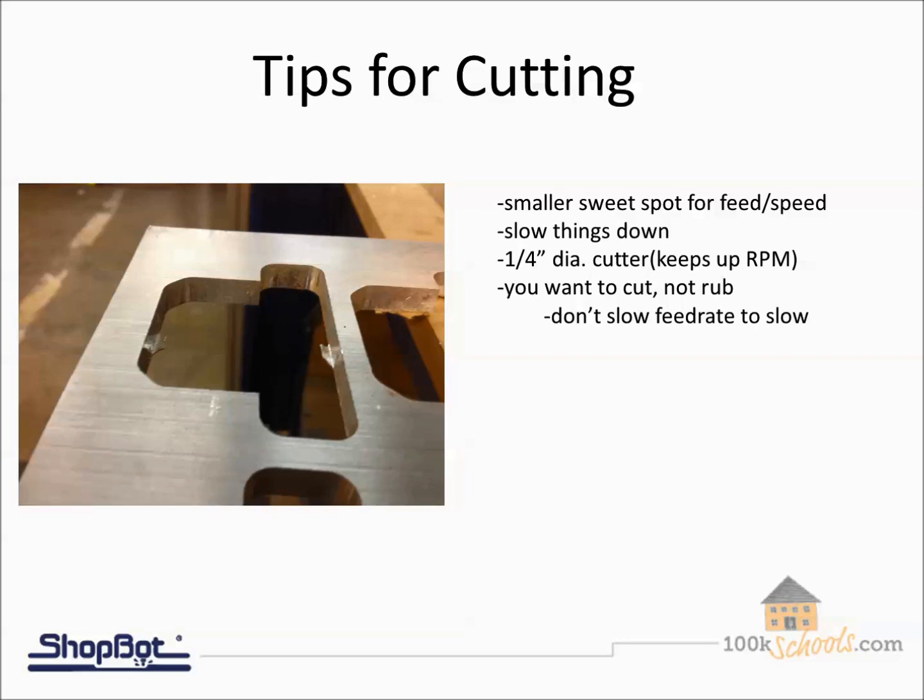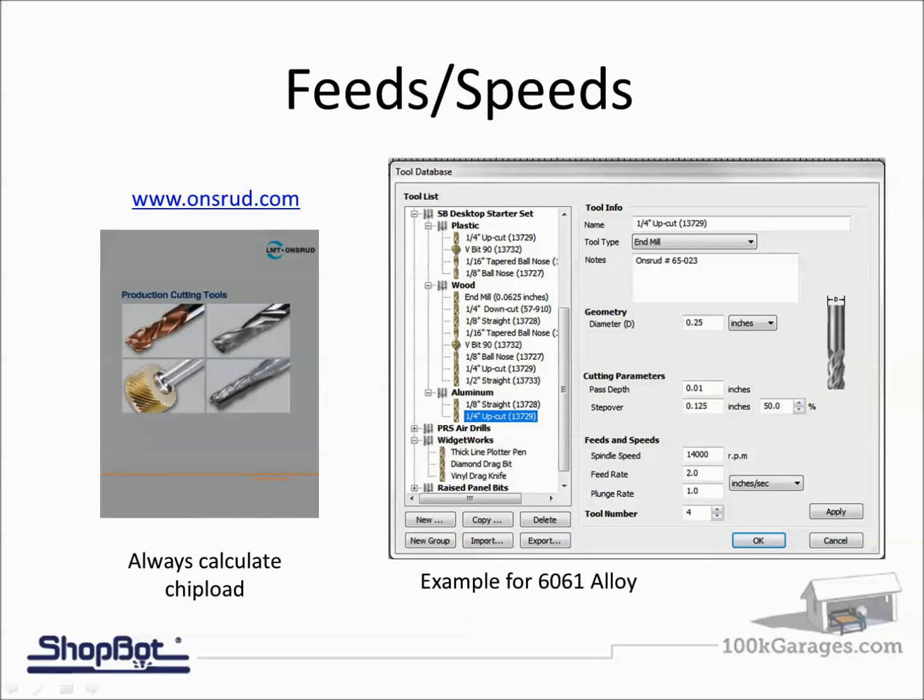With aluminum, you've got to dial in your feeds and speeds more carefully — there's not as much play as there would be cutting plywood or MDF. The best thing you can do is always calculate chip load when it comes to aluminum.